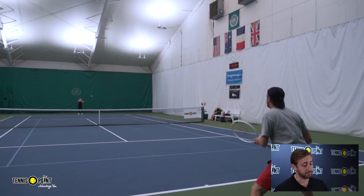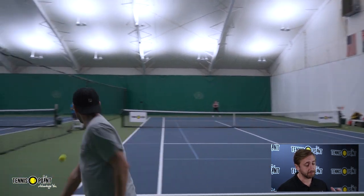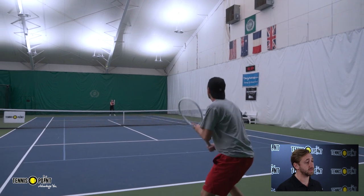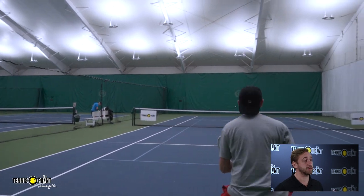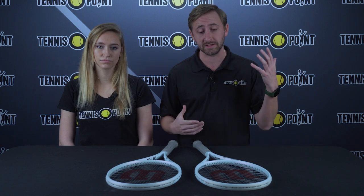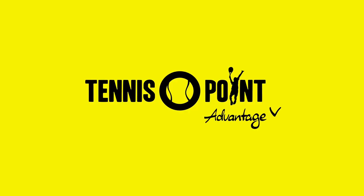We strung these up at about 55 pounds with Luxilon ALU Power, and that pairing with the new Wilson Shift — especially in the 16x20 — felt like I was able to get a lot of cuts on the ball, a lot of depth, and a lot of spin. Overall it was a great playtest and I'd highly recommend checking it out. This is Wilson's first concept racket as well as their first spin-oriented frame, so go to tennispoint.com, give it a try, and let us know your thoughts. Thanks so much for tuning in — advantage you!